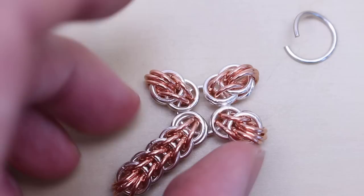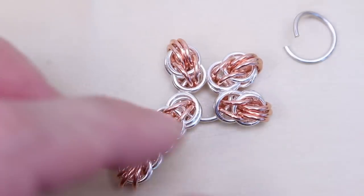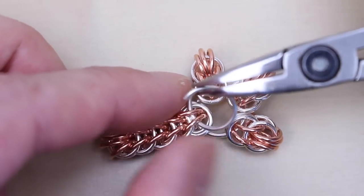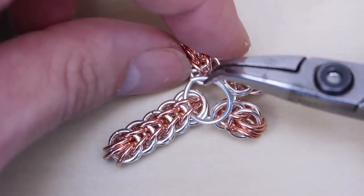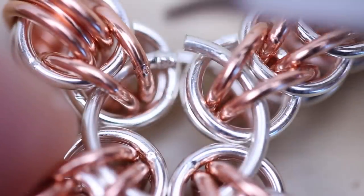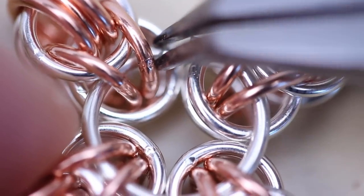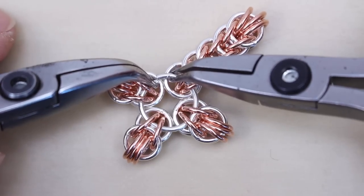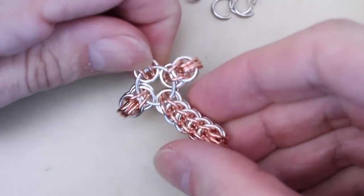If you're happy, turn it over and we're going to add the other large ring onto the back. It's a little trickier this time — rotate the ring and kind of corkscrew it into your links one at a time. The last one is always awkward, but it will go, so just keep turning. Close the ring carefully and again check that it's all symmetrical.